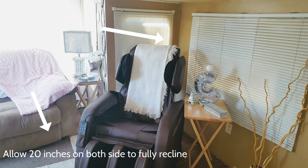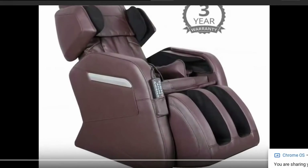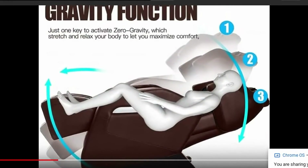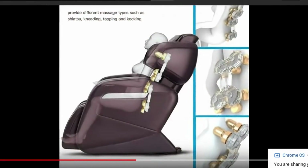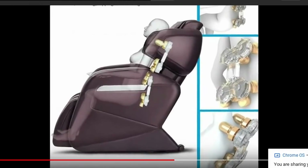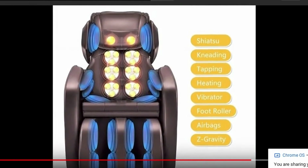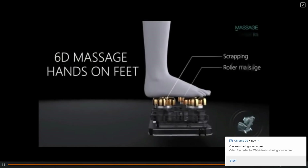This chair needs to sit 20 inches from the wall, and you also need about 20 inches cleared in the front of the recliner to fully recline in zero gravity. It has eight massage rollers inside the backrest and foot rollers, along with the 32 airbags. The air compression covers the shoulders, arms, seat, and legs — giving you a full body massage from head to toe.